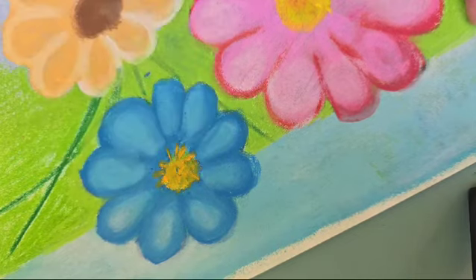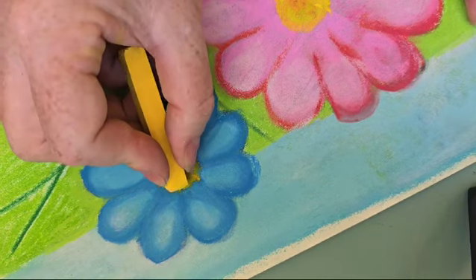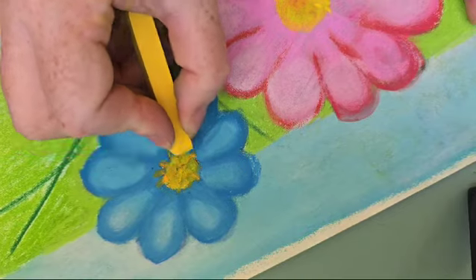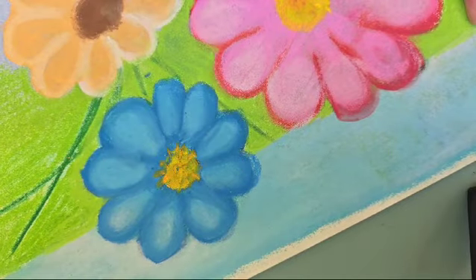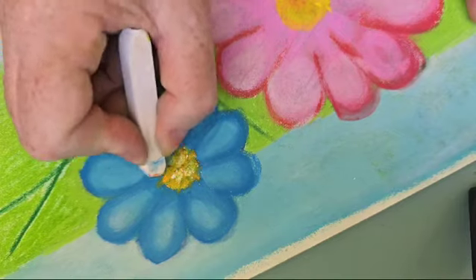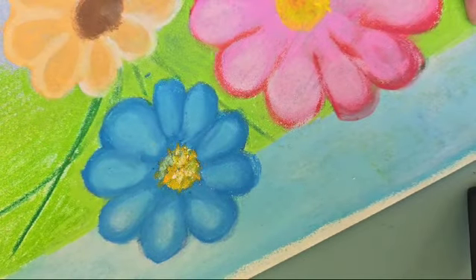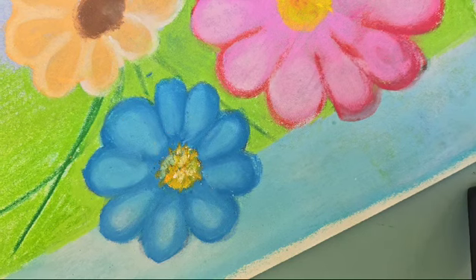I'm going to use a brighter yellow now — before I had a very orangey yellow. I'm adding all kinds of little dots so the flower center looks fluffy, like a rabbit or bunny.